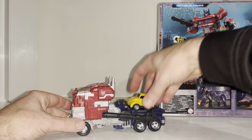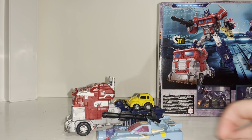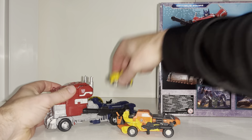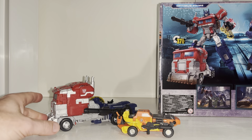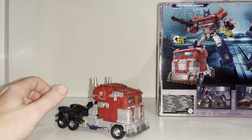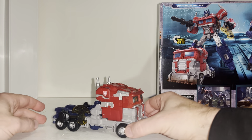Here are some other size comparisons to give you an idea of how big he is in vehicle mode - more G1 figures. I've got a Mechanic Studios Sandstorm there, so if you collect Legends figures he's much much bigger than that. That's probably about it for vehicle mode comparisons. I'm going to do more in robot mode now, so we'll come back for the final time.